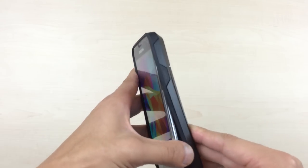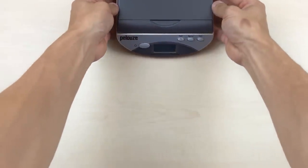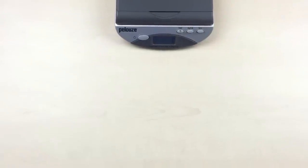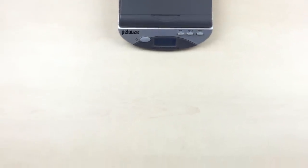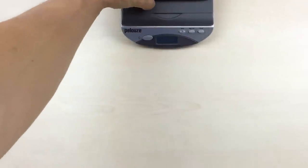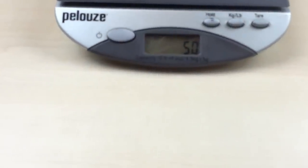What really sets this case apart is just how light we've made it. To prove that, let's bring in our trusty scale. Starting at zero, we place the Slim Armor CS right on top — and it comes in at 50 grams.